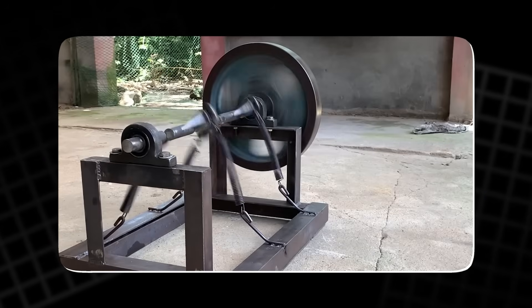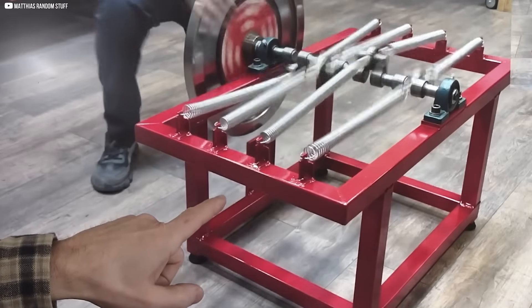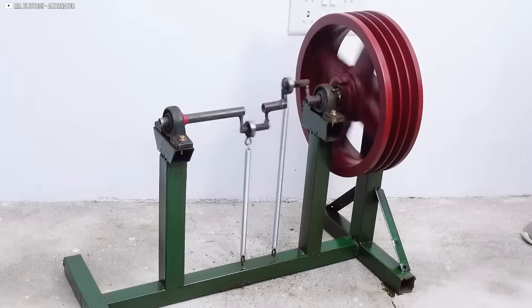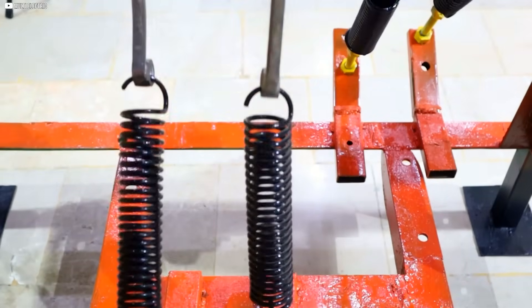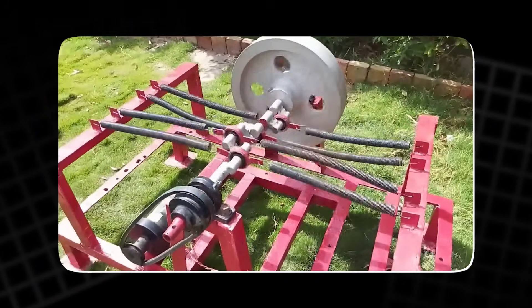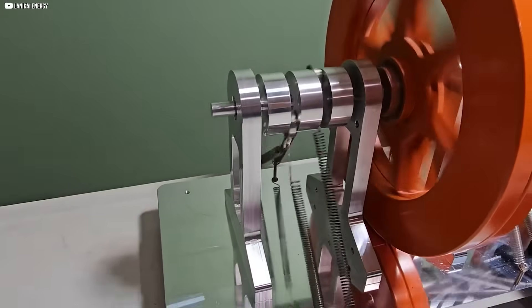As the springs rapidly return to equilibrium, they transfer their stored energy into the shaft, converting it into rotational kinetic energy. The dynamic coupling between the spring tensioners and the crankshaft ensures efficient energy transfer with minimal friction. The machine's ability to maintain motion with minimal external input is what sets it apart. The elasticity of the springs, combined with the rigidity of the frame, allows the system to sustain energy output once operational speed is achieved. At peak efficiency, the flywheel maintains steady rotation, transferring energy to the crankshaft with minimal vibration.